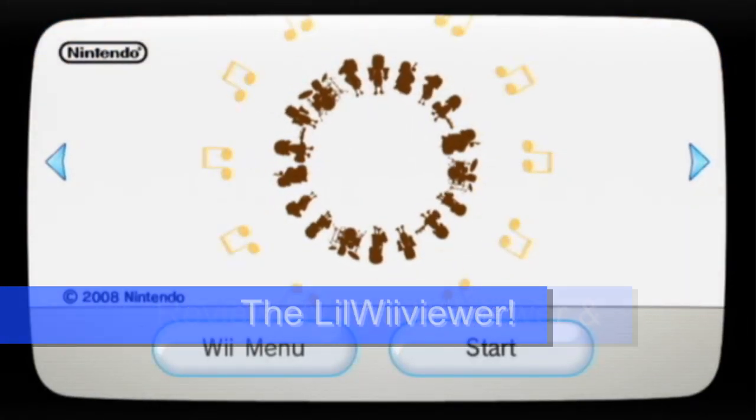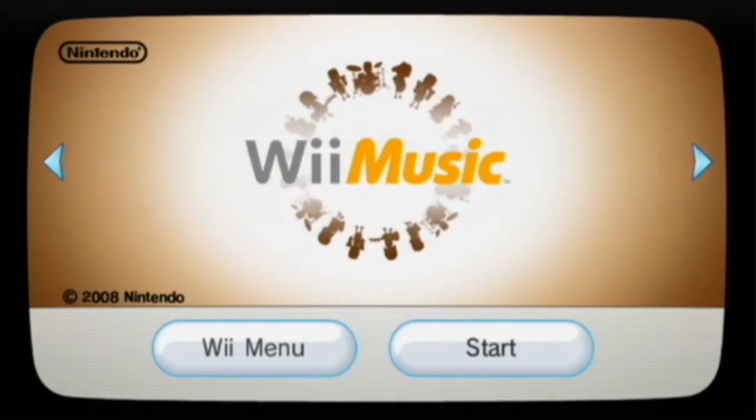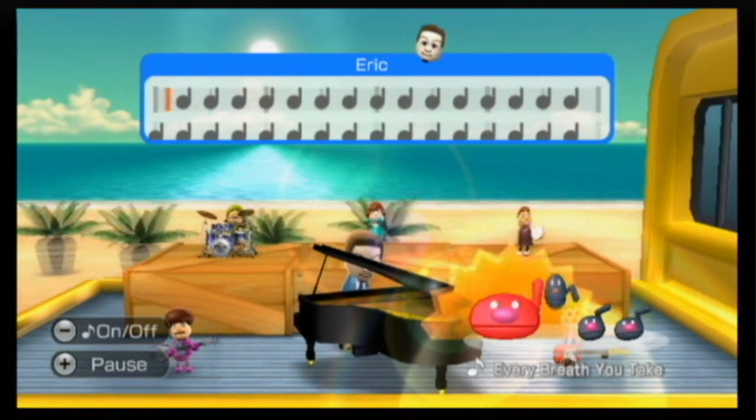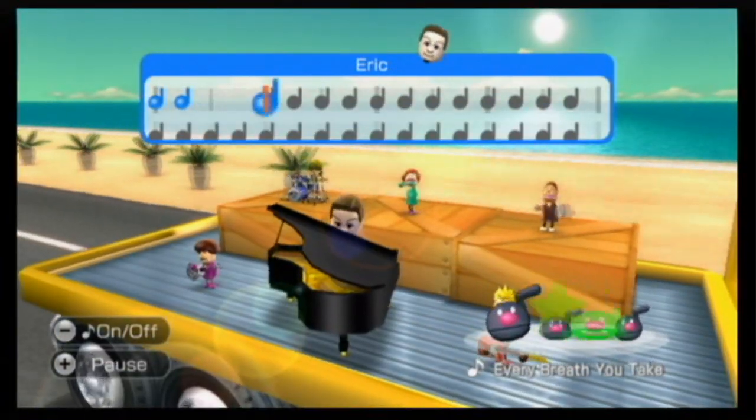This is the Wii Viewer and I like the Wii Viewer and we're gonna review Wii Music. I have a good feeling that we're not gonna agree on this one. What did you think of Wii Music? I liked it. Really? Yes.